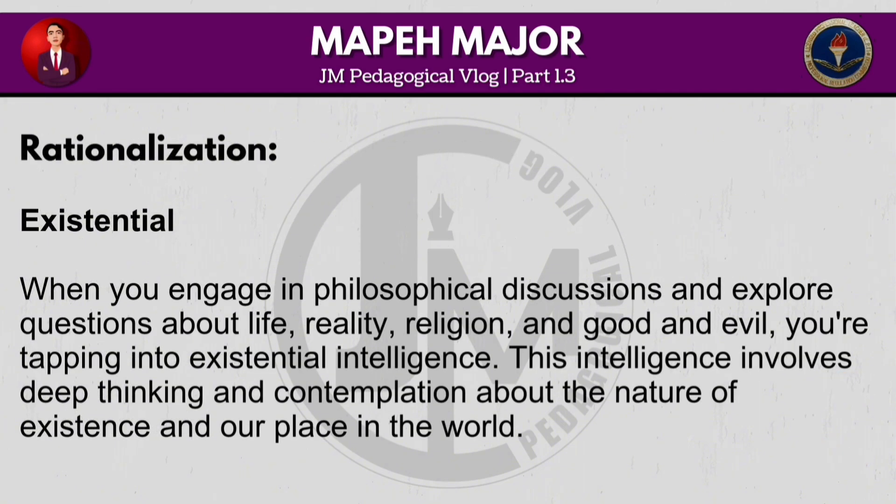When you engage in philosophical discussions and explore questions about life, reality, religion and good and evil, you are tapping into existential intelligence. This intelligence involves deep thinking and contemplation about the nature of existence and our place in the world.